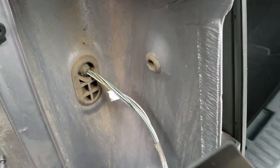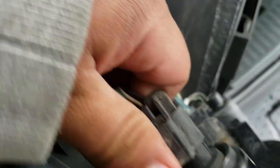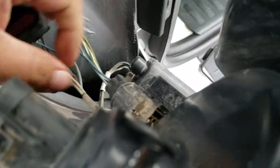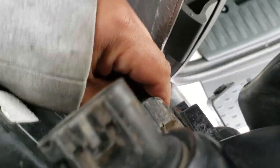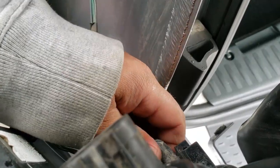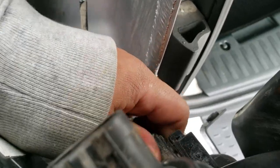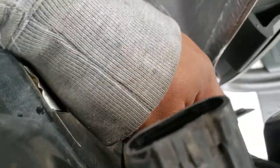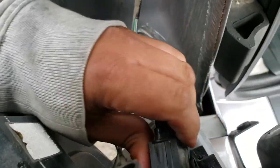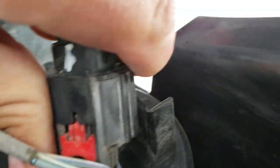The next thing you're going to want to do is undo all these pigtails. Here's one, and here is another one right here. This one's a twist. We're going to remove this one from right here — it has a little lock on it.